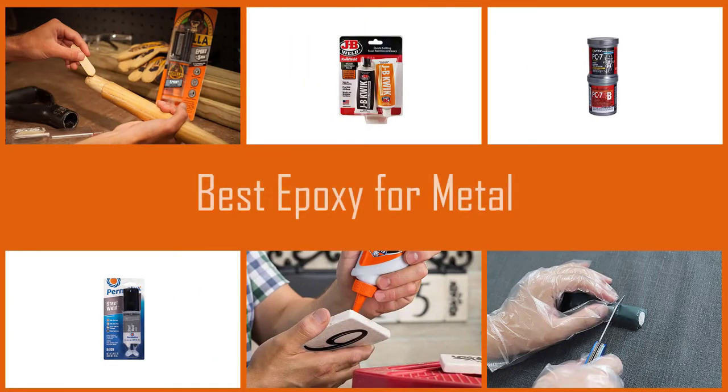The best epoxy for aluminum will also work well with other metals, making it ideal for repairing boats, RVs, automobiles, and even household plumbing. Let's check out the best epoxy for metals.